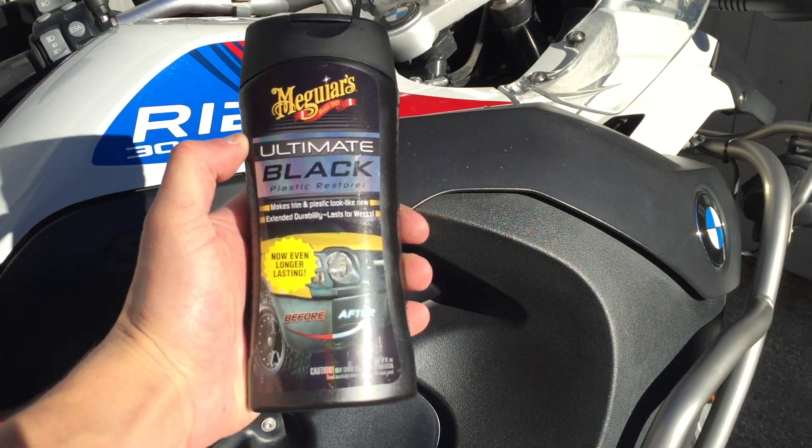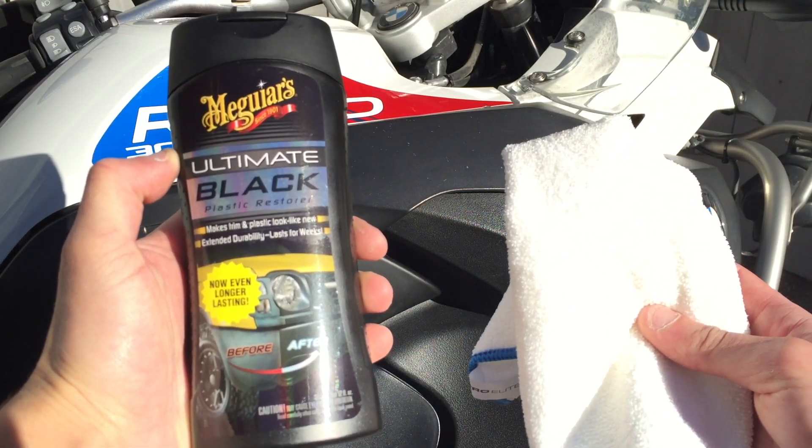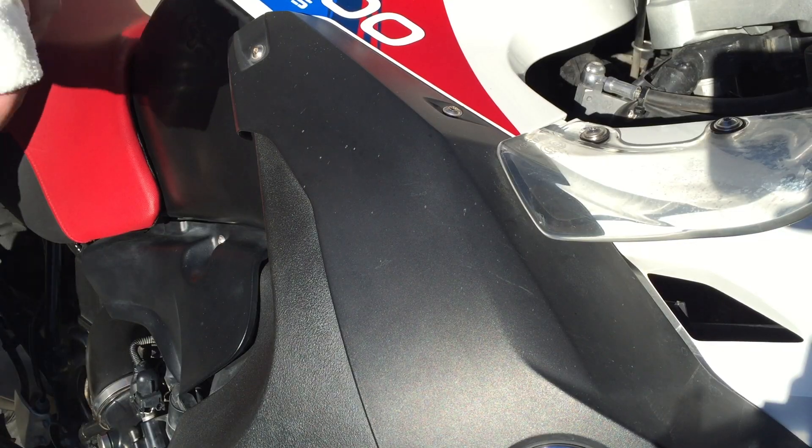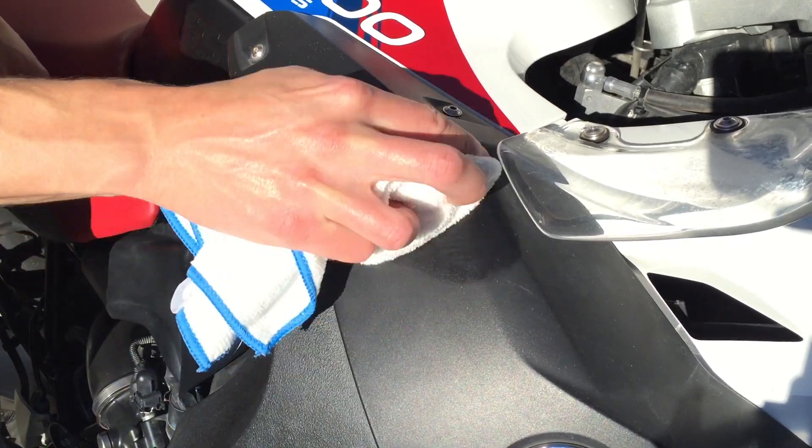I use Meguiar's Ultimate Black Plastic Restorer, but Mother's Back to Black works all the same, and there are plenty of other automotive products that will do the same exact thing. So all you need is one of those products and a clean microfiber cloth.